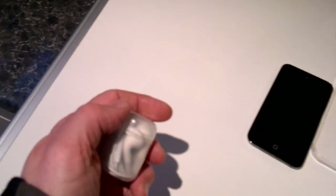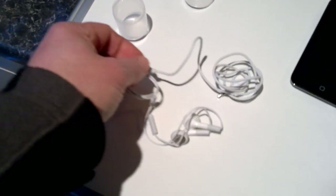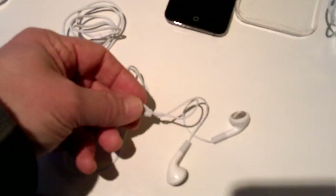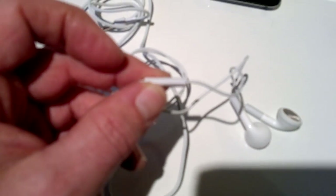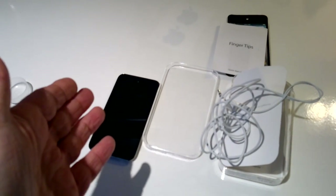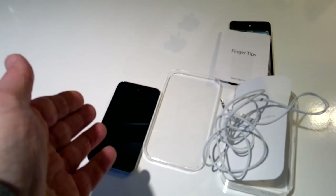Apple do make headphones with a built-in microphone. This is just an example — not a high quality one, I just wanted to show you what one would look like in comparison. There we go — that's the built-in microphone, it's like a little piece there.